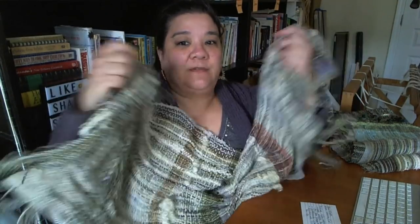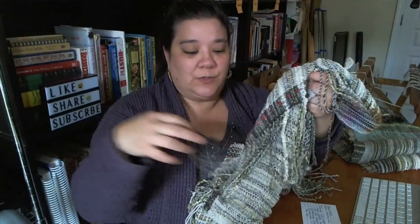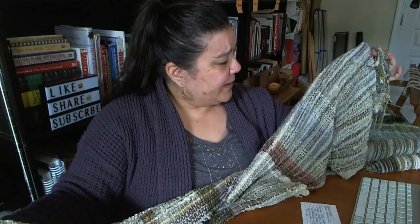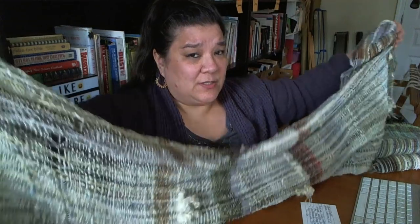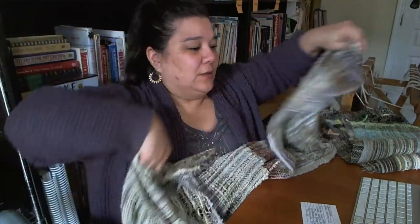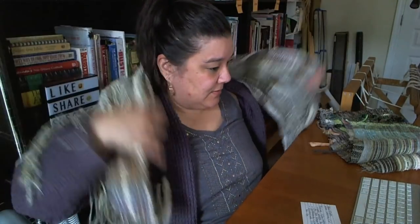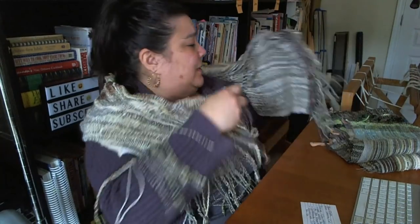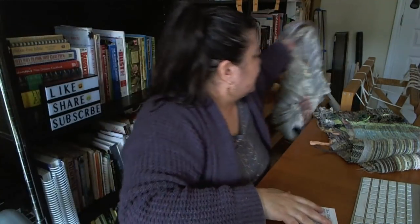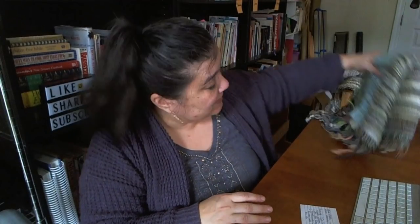So this is the small one. I finished doing the fringe and wet finished this one, but I think I'm going to go back and gently steam block it because I want it to be a little longer. It's kind of okay if I was wearing it like this, maybe with a shawl pin, but it's a little short. We'll see what happens.